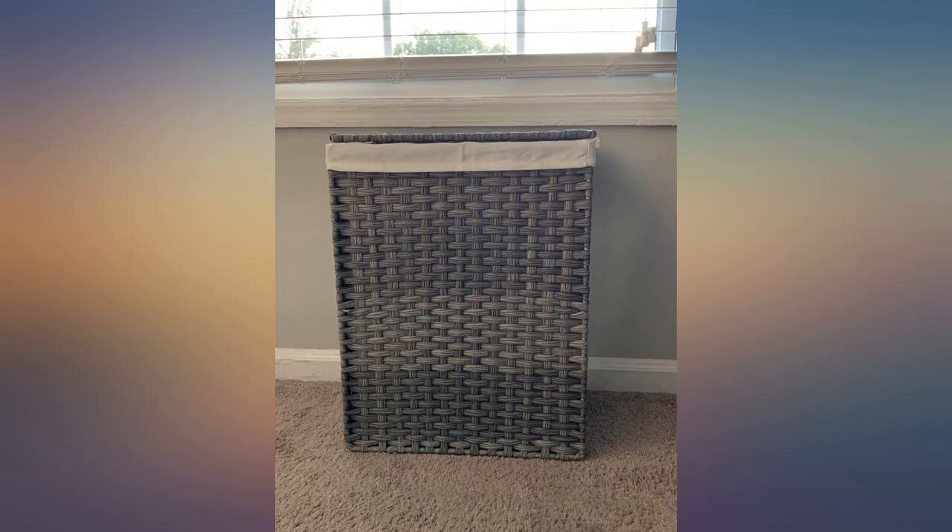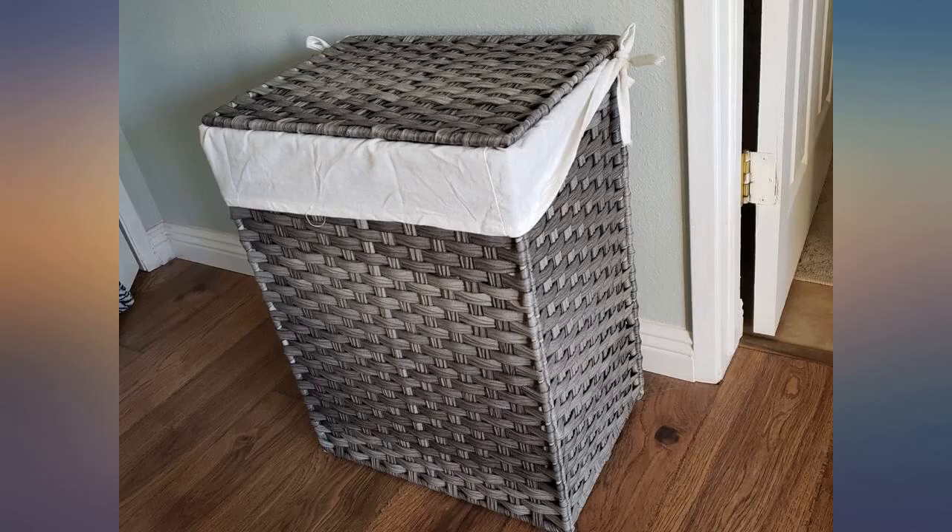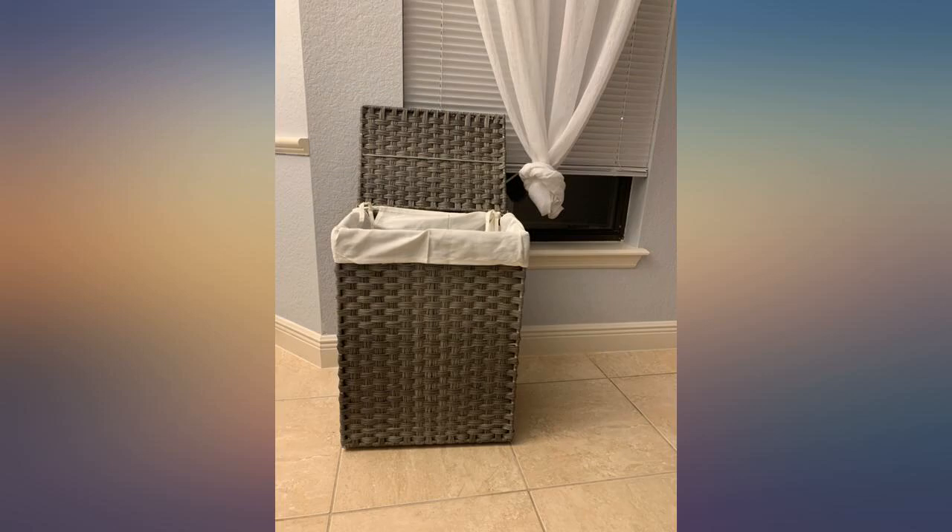Very easy to assemble, sturdy and looks very nice. I was a little skeptical when I saw the hamper show up in a flat box, but after it was assembled, I was impressed. Very nice look of woven, even though it's rubber really.